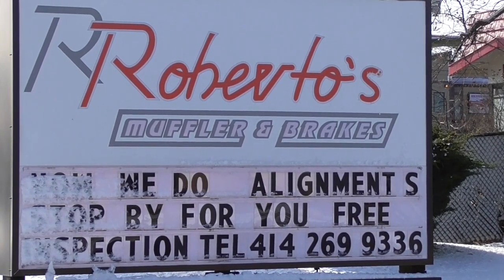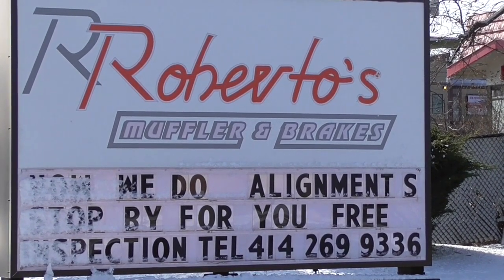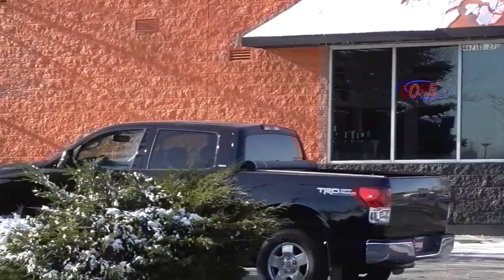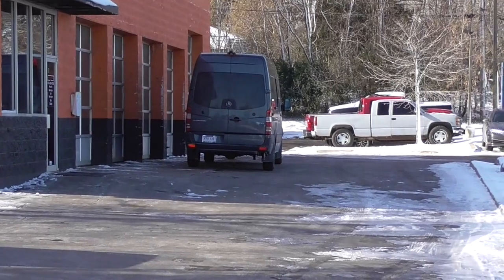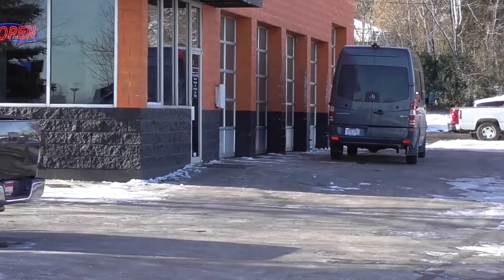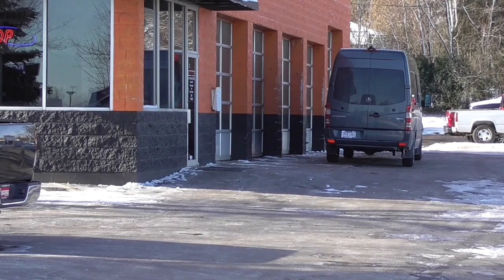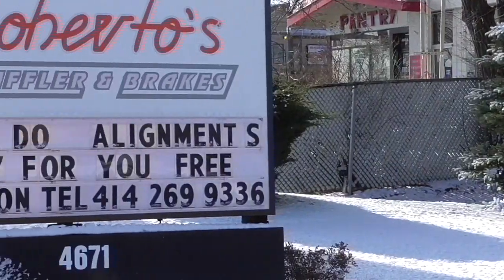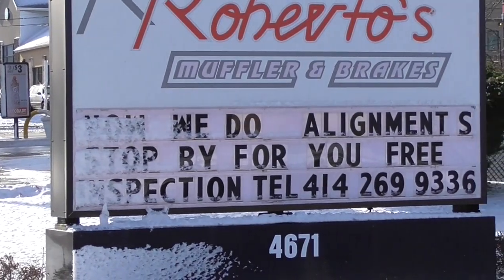Today we're out here at Roberto's on South 27th Street in Milwaukee. We got the van parked right there and inside on the hoist we have a car that has an aluminum part broken off the engine, and we're gonna weld this back in and see how we do.